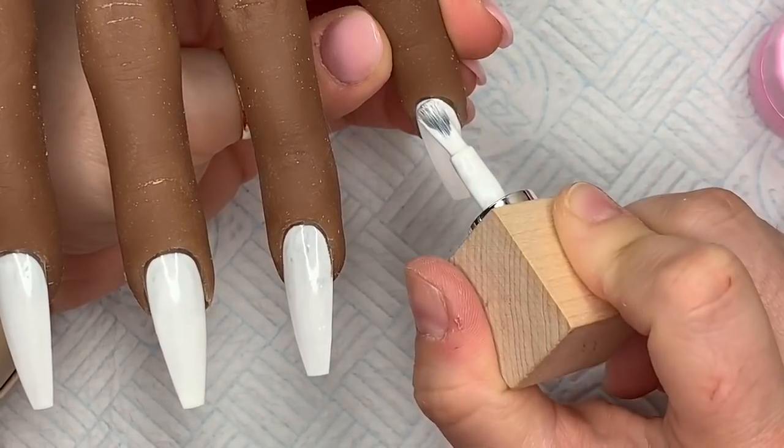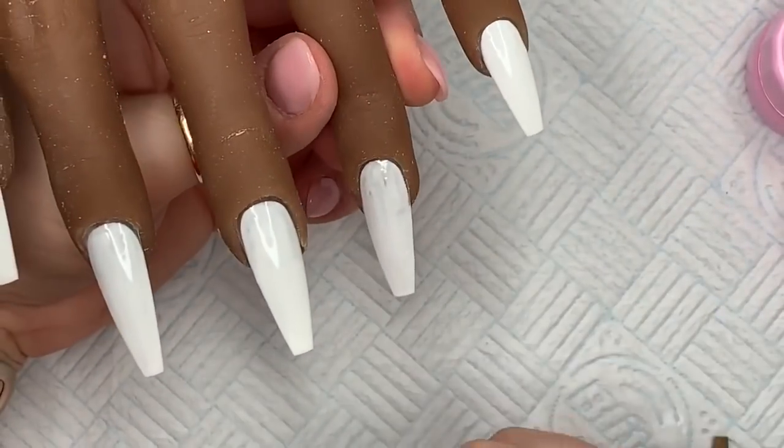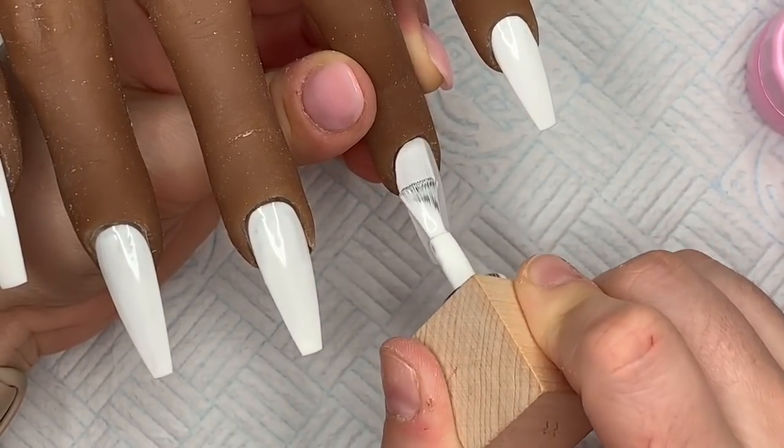Back to the nails — we've already put one coat of white on all of the nails. Now I'm going to apply the second coat and cure each layer in the lamp for 30 seconds.